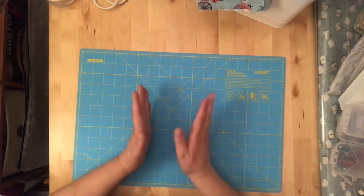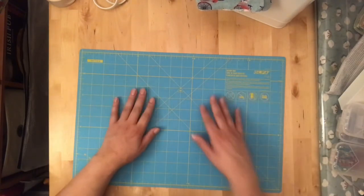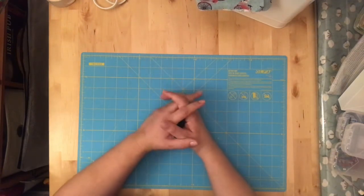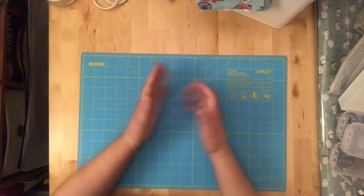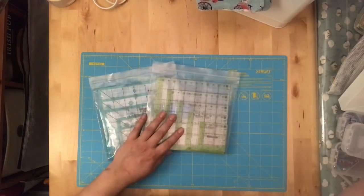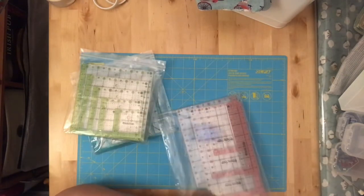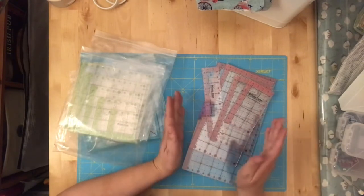With those must-haves you can jump in and start quilting. Now we're getting into the nice-to-haves. I'm lucky to have some extras because a friend was downsizing — she had doubles of everything since she also had her RV set up for quilting. So I got all her doubles. These include some specialty rulers: smaller rectangle rulers that are super handy when you're working with scrap quilts or smaller projects.